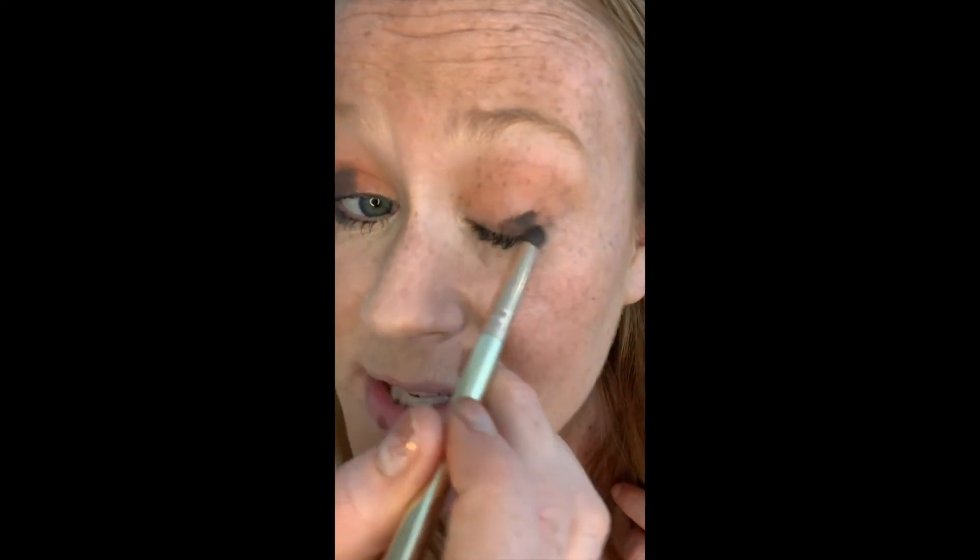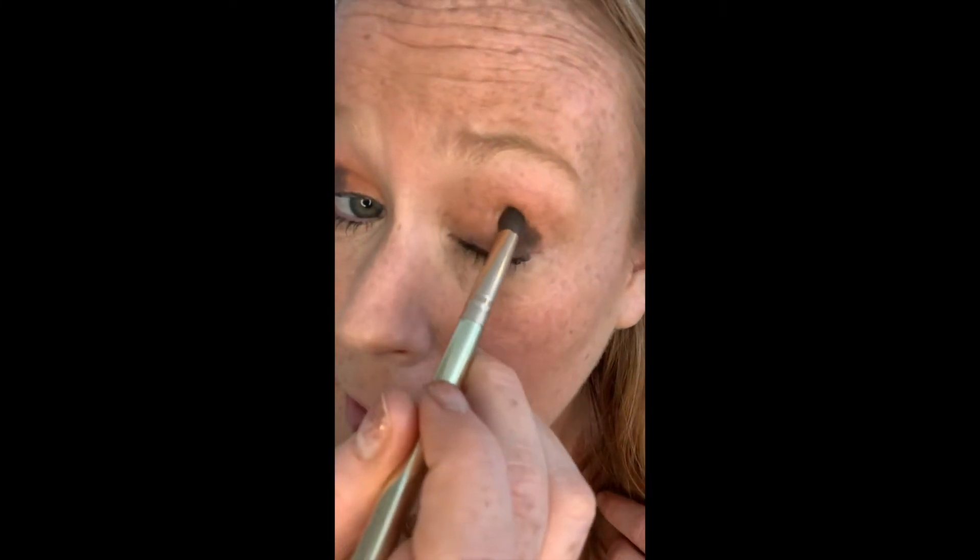Here's a trick to make your eye look lifted: sweep Coco under the eye and up to meet the outer corner in a triangle shape. I sweep it under my eye and have it meet the other Coco to make a little triangle. Look at the lift — the way this makes my eye come up versus the other side. There's a harsh line right now, so we're going to blend. One side of this brush applies, the other side blends — so easy to use.